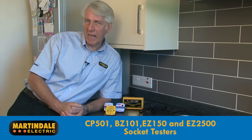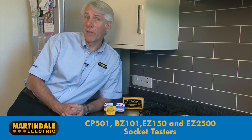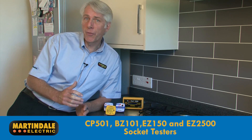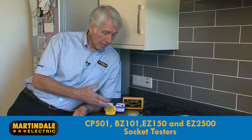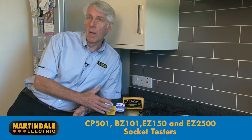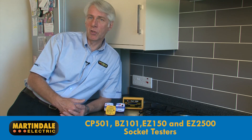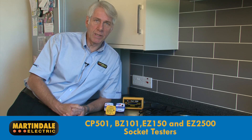When it comes to checking the concealed connections of a socket outlet circuit, Martindale have been in the business longer than anybody else and offer a full range of solutions, such as these socket testers. These are ideal, for example, for identifying socket outlets which may require a more detailed inspection as part of periodic inspection and testing.